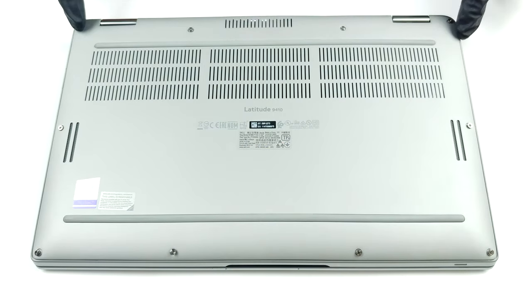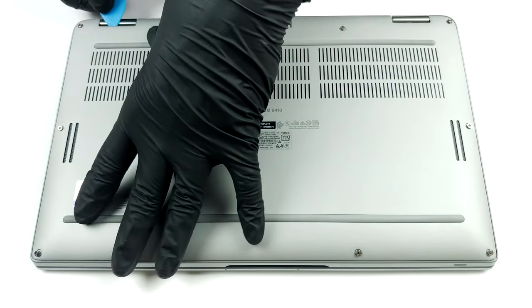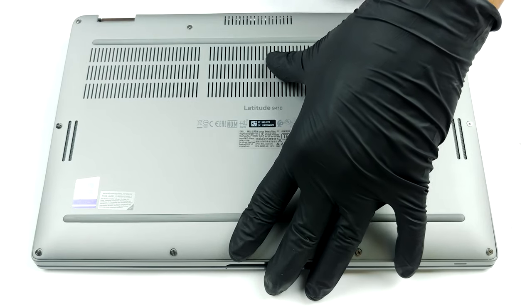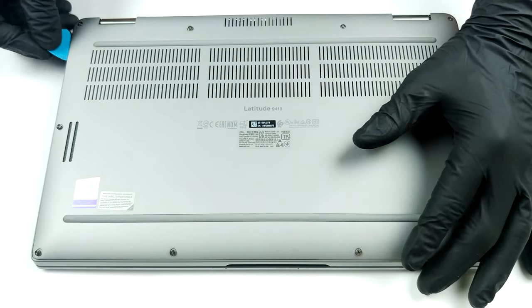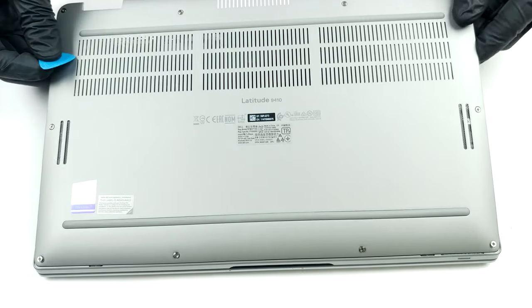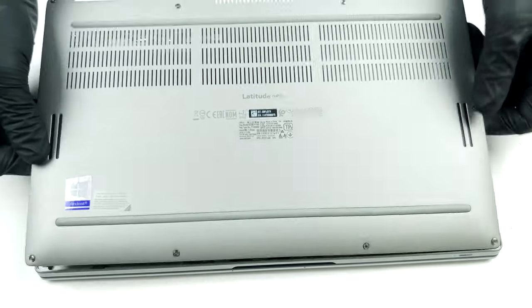Hello, this is Laptop Media, and today we will show you how to open the Dell Latitude 9410 2-in-1 and what's inside of it. There are 10 captive Phillips head screws that hold the bottom panel to the chassis. Undo them, and then pry the panel with a plastic tool, and you're inside.